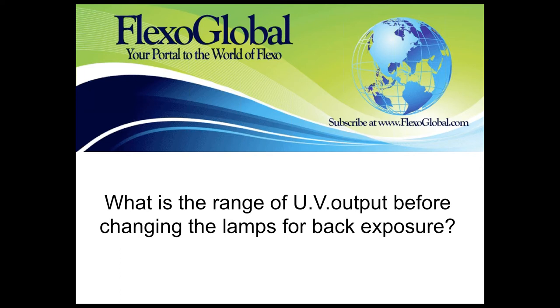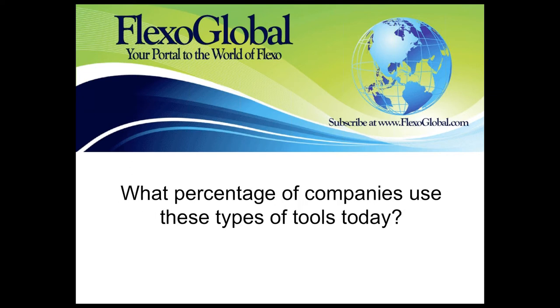What is the range of UV output before changing the lamps for back exposure? There's quite a bit of difference between liquid photopolymer and sheet photopolymer. On the back exposure lamps, the most important aspect is what your piece of equipment is doing regularly — check those lamps on a regular basis and see if the output dips down over time. If you are still getting good floors and can maintain that floor consistently, that's good. If you're starting to extend your back exposure times way longer than normal, then it's definitely time to look at changing those lamps out.